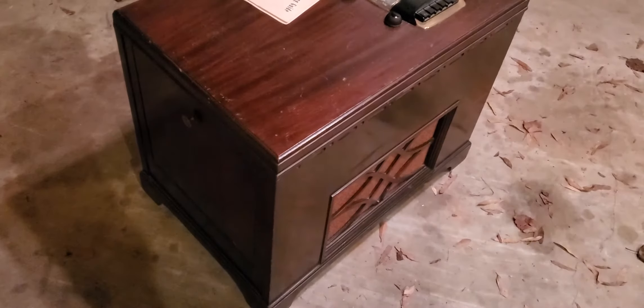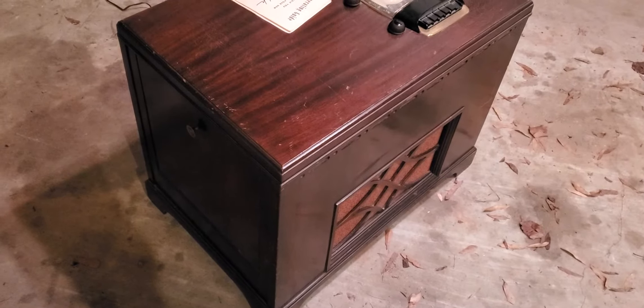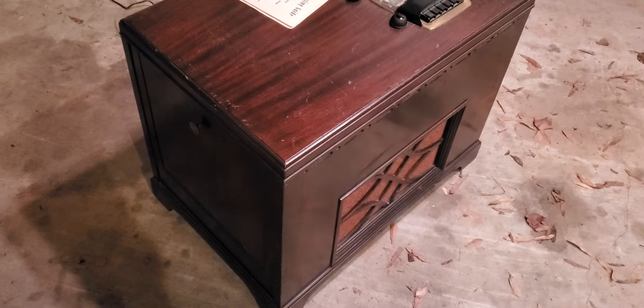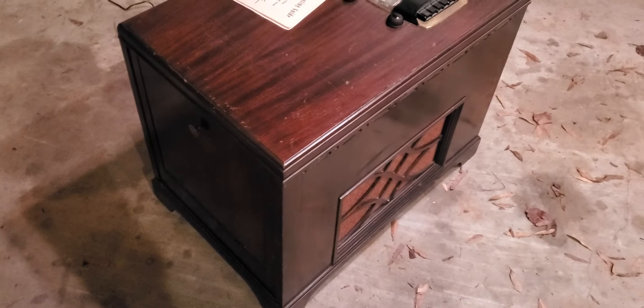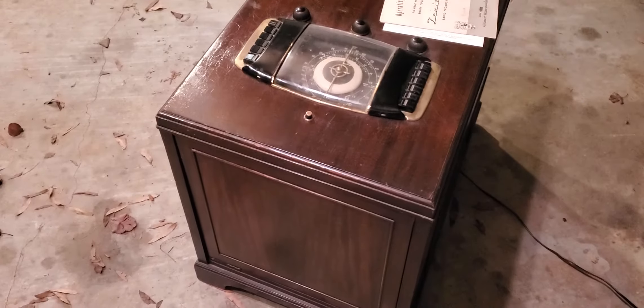The woman wanted it gone - it had been in the family since new. It belonged to an older couple, and it was originally the husband's parents'. There are a couple other videos of these on YouTube, but not many.